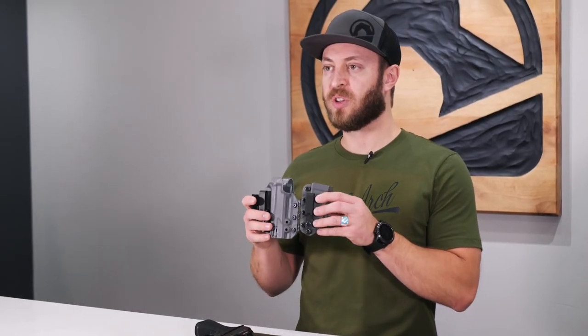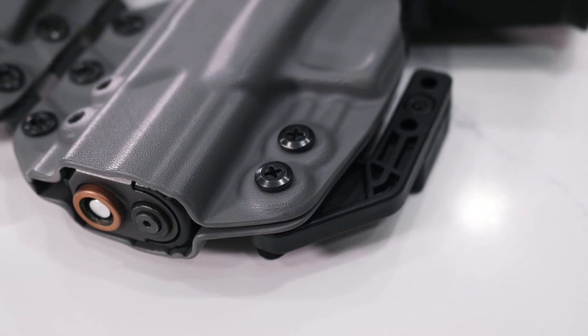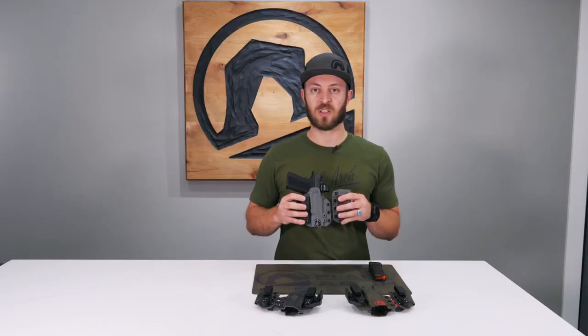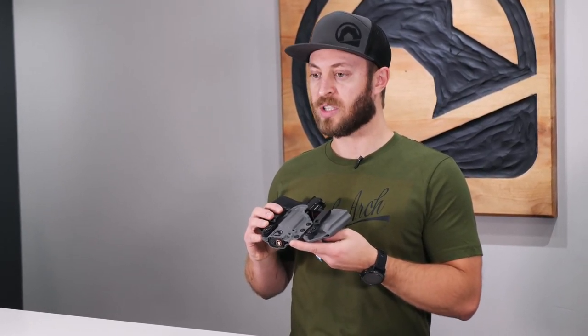The Intrada has a flexible biothane webbing in the center to give you greater flexibility. The retention is based off these two screws on the back side, with adjustable retention for the mag carrier at the top right here as well. All Intradas come standard with an optics cut and an open end for compensators, threaded barrels, or longer slides.